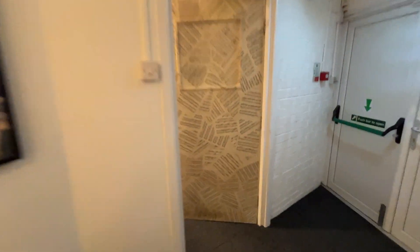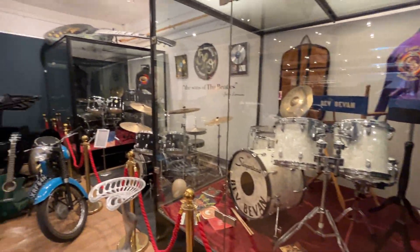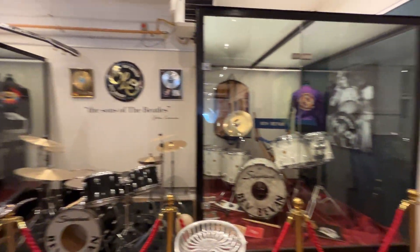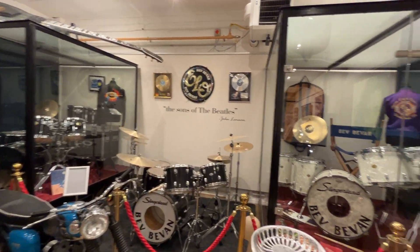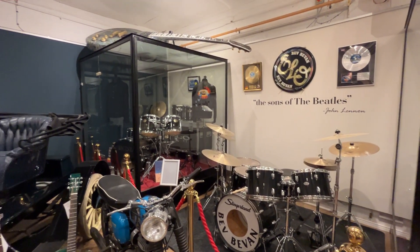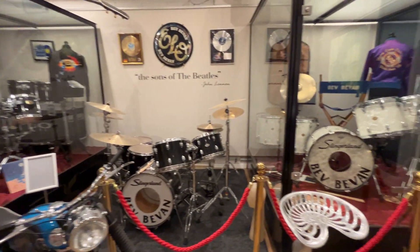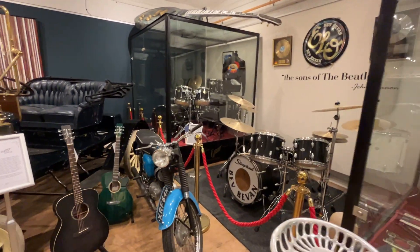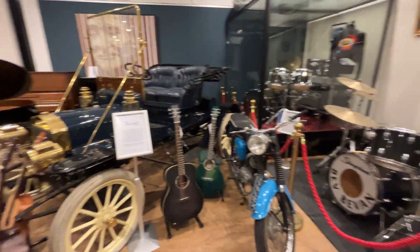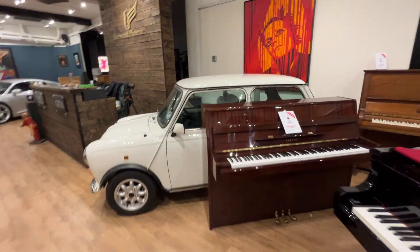For anyone that's actually seen that little piano and shown an interest, feel free to come down, have a try, and put a bid on. For anyone that hasn't got the ability to come to the showroom, this is some amazing ELO Bev Bevan memorabilia. It actually came from Bev himself — we bought it directly from Bev — and it's been a fantastic and enjoyable purchase. It's an exhibition piece here at Sherwood Phoenix and it's part of what we do — more than just a piano showroom. It's really a collection, including things like the motorbikes, the Maxwell, the Mini, and many other artefacts you see at our showroom.